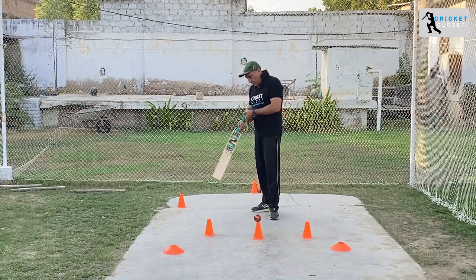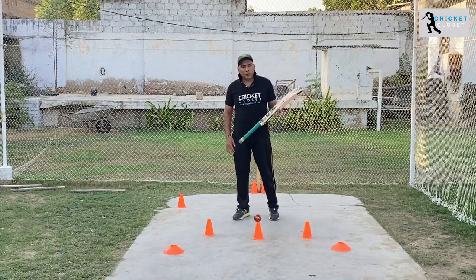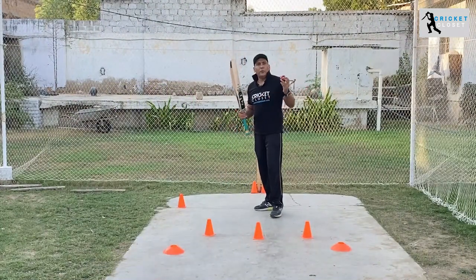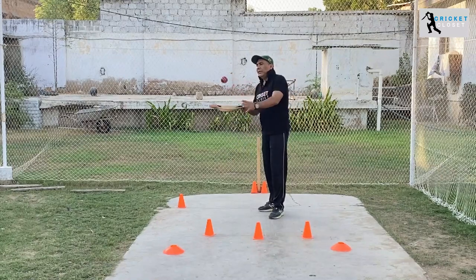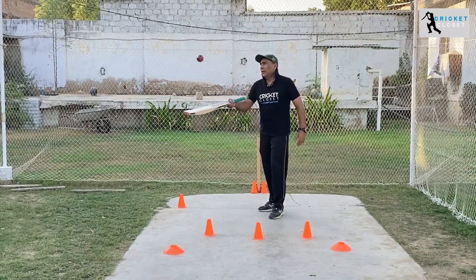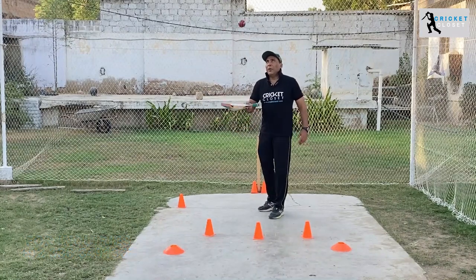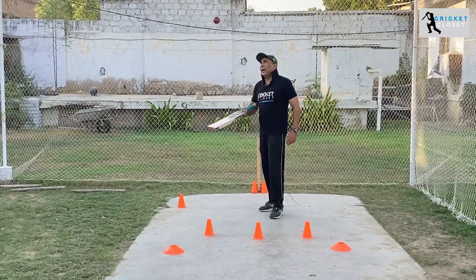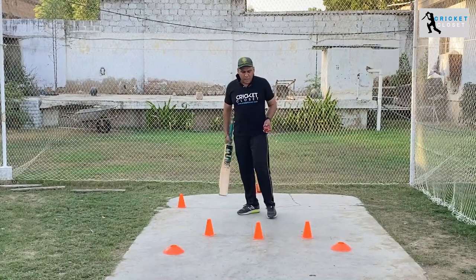Then you have to check the quality of the willow. You can always go for the ping of the bat — listen to the sound of the willow. When picking up the bat, you can use a brand new ball and it gives you the sound of the willow. If the sound is nice and it rebounds well, if the ball is flying high, that means the bat has a nice ping.